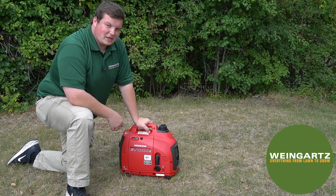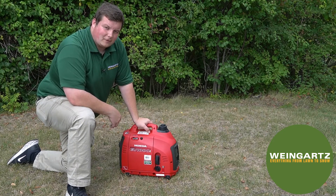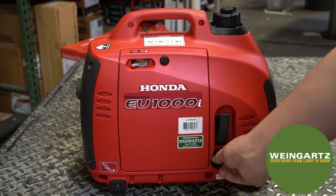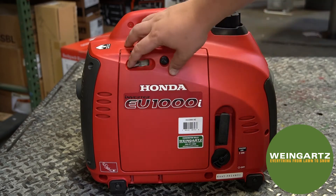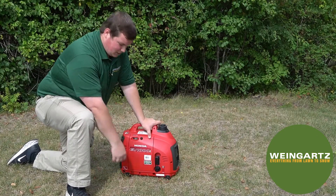This generator has a couple of simple steps to get it started. First, make sure to have plenty of fuel and oil in the machine before operating. Next, flip the start switch up into the on position, then flip the choke over into the starting position where the arrow is pointed, and pull the recoil until the machine starts.